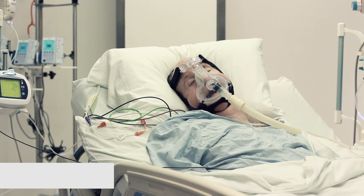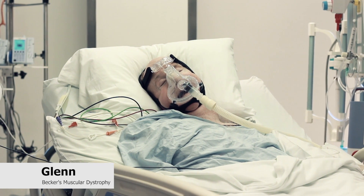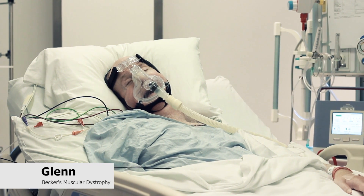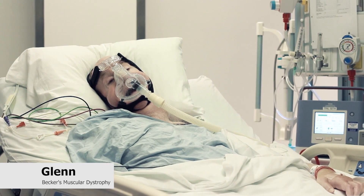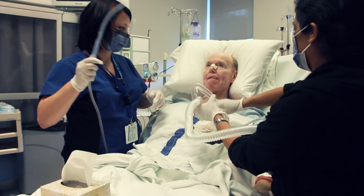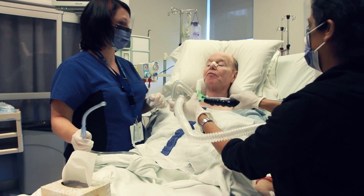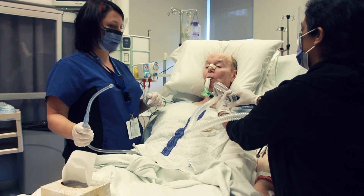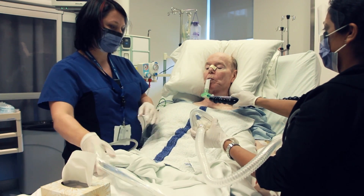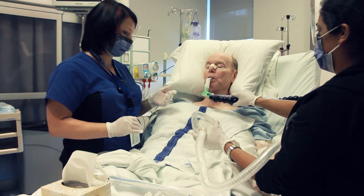Glenn has Becker's muscular dystrophy. Prior to this hospital admission for a condition other than respiratory infection, he worked full-time in accounting despite being 24-hour non-invasively ventilator dependent. During his hospital stay, he naturally developed general weakness. However, invasive ventilation was avoided in part because of daily access to mechanical insufflation exsufflation to clear the mucus from his lungs.